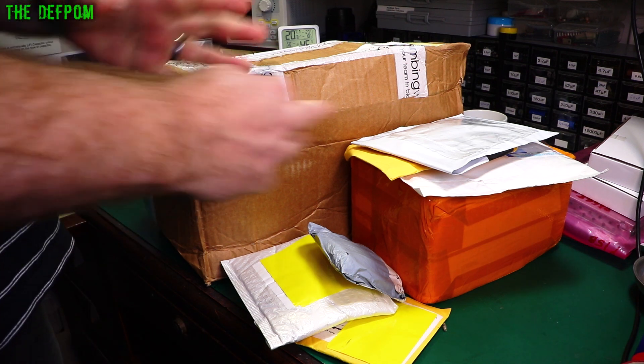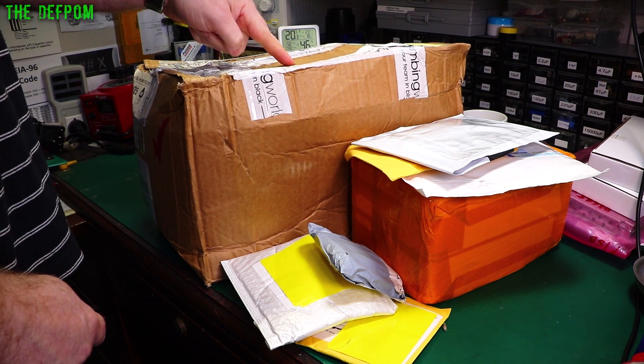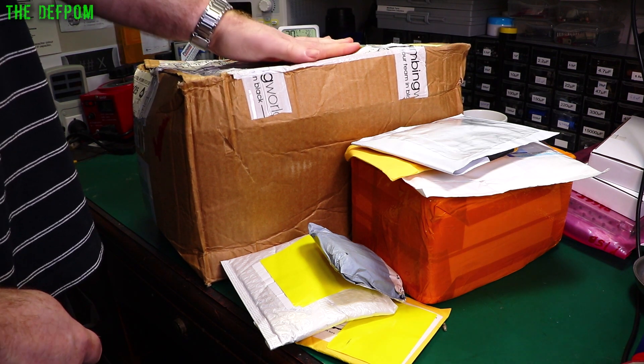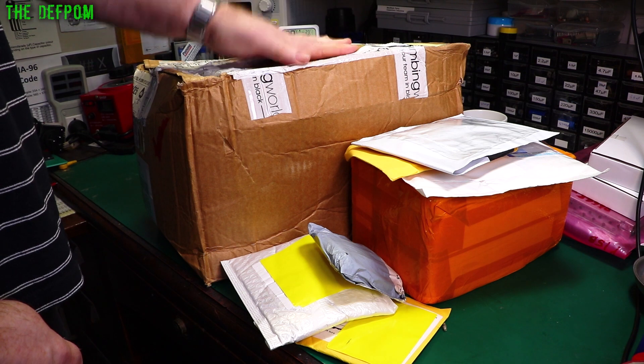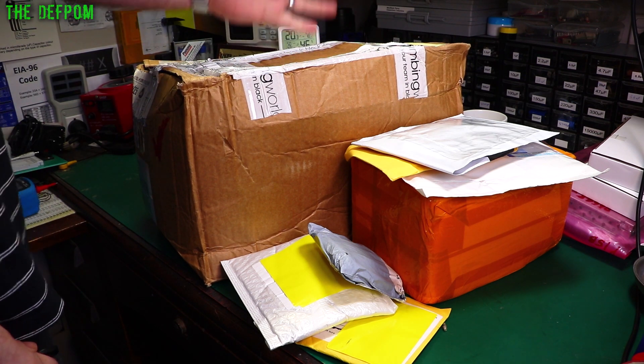It's time for another mailbag. I've got a few things here — some stuff to fix which has been sent to me, and I'll be doing a video on repairs of the items in here, well at least attempted repairs. We'll see if we can do it or not.